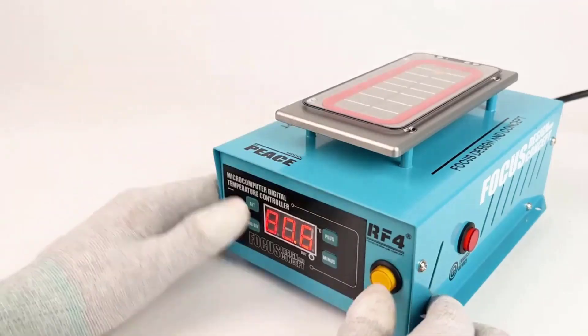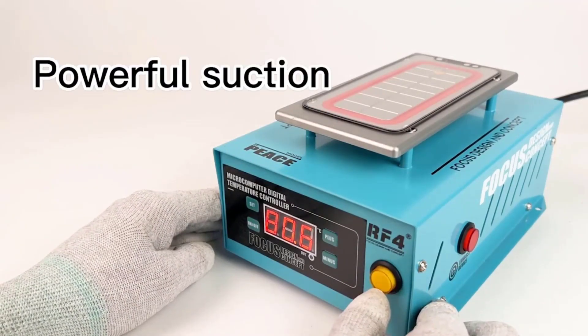Hi guys, today's video we are going to check out the 5 Best LCD Screen Separator Machines.